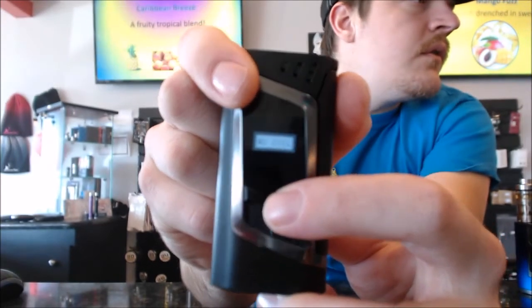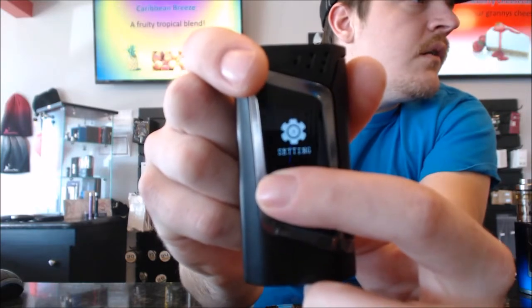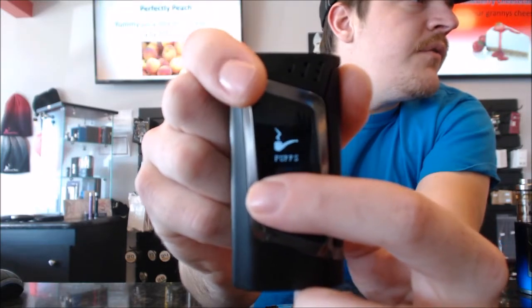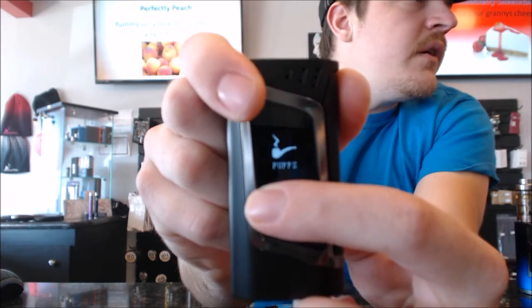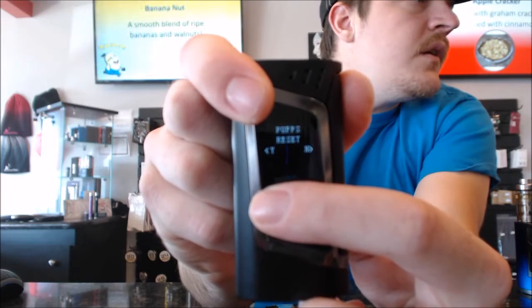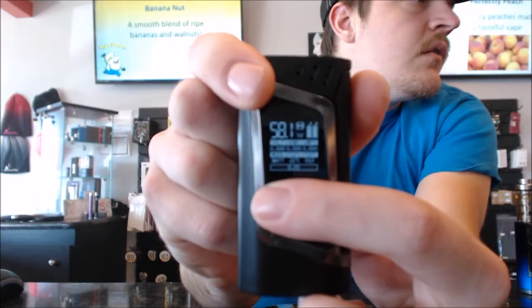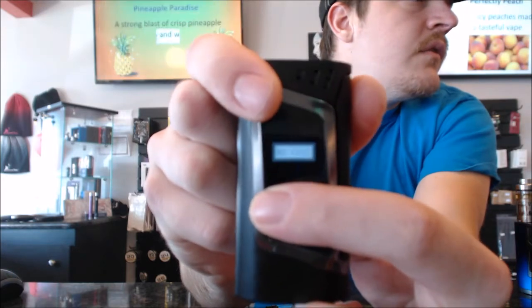No coil — there we go. Three clicks again and we'll go to puffs; there we should be able to set the puff limit. Yep. One, two, three, four — let me get out of this.